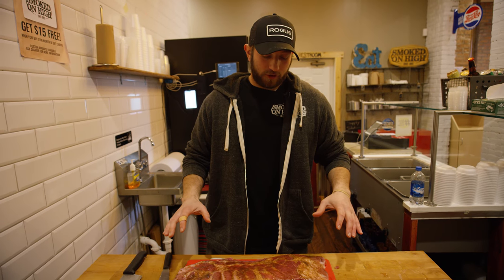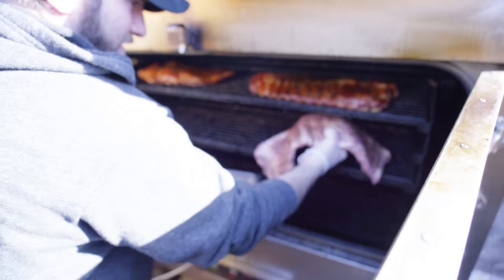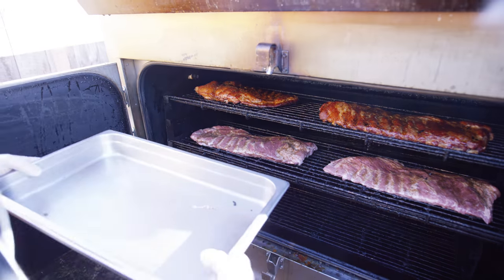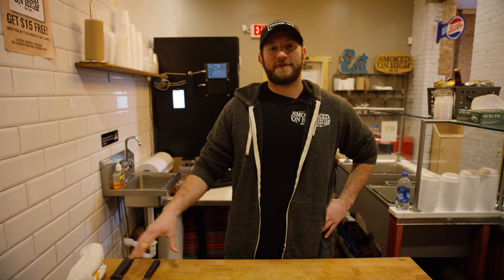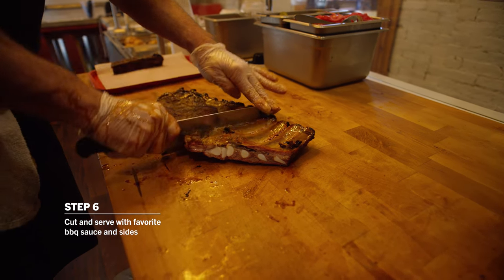Now that your ribs are all completely prepped, rubbed, and ready to go, you want to set your smoker temp. We smoke here at around 250°F for about three and a half to four and a half hours. Let's go check it out and throw them on the pit. All you want to do here is just throw them on. If you're looking, you're not cooking — let them cook and do their thing. Now that we have our ribs on the smoker at 250 degrees, don't forget to get your favorite barbecue sauce, because you've got to have it with the ribs.